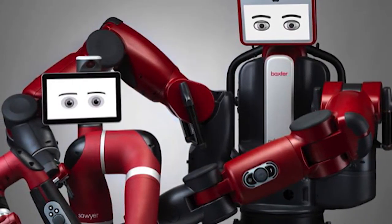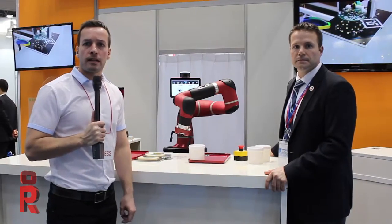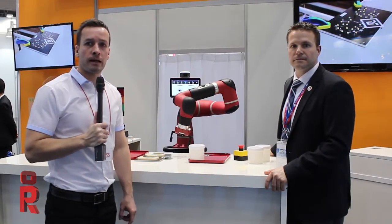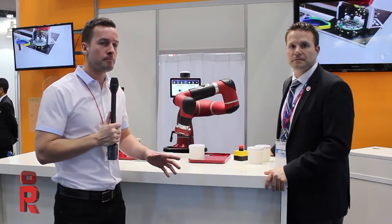When Rethink Robotics founder Rodney Brooks was producing the Roomba Vacuum at iRobot in the 2000s, he saw firsthand how challenging and inefficient the offshore manufacturing process could be. By the end of the decade he founded Rethink Robotics with the intent of providing an entirely new type of automation to manufacturers — one that was safe to work with next to without cages, easily and manually trainable by non-engineers, flexible enough to move quickly from job to job without an integrator, and affordable for companies of all sizes.